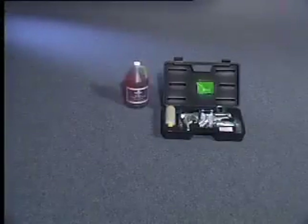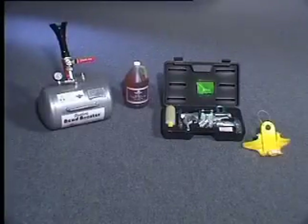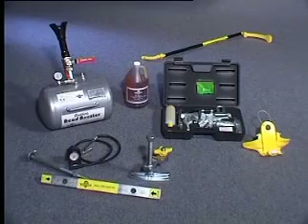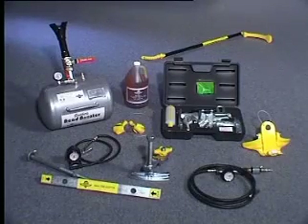Gaither Tool Company and Gaither Europe BV are proud to present a complete line of unique and patented products for the tyre and transportation industry.